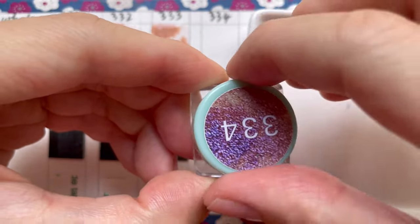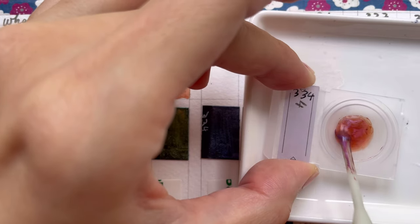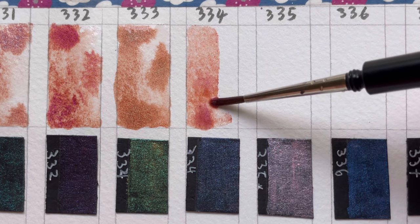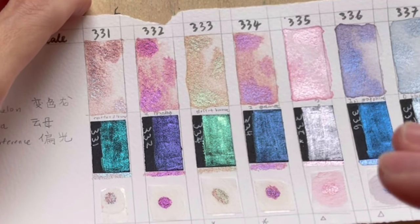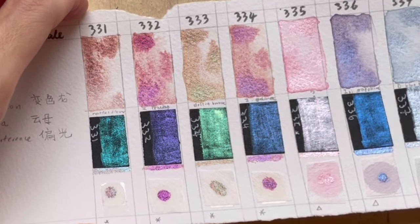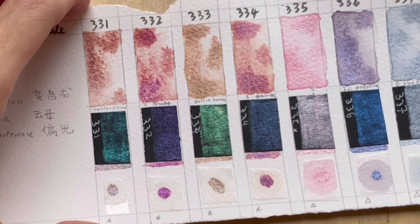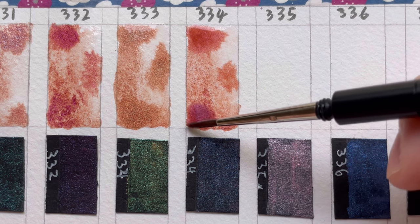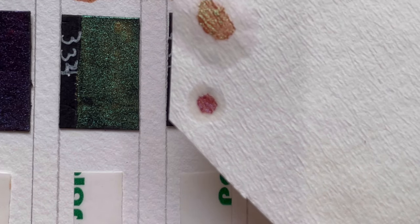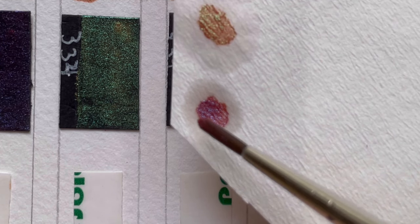For 334, it is also similar. You get a dusty rose, bronze colour when looking at it straight on at 90 degrees. When you tilt the paper, it is a little bit more purple-pink than 332 — quite close to 332 but more purple-bluish. On dark black paper, it is definitely more bluish purple than 332. On the paper chromatography, it yields something similar to 332, which is like a deep purple magenta colour.